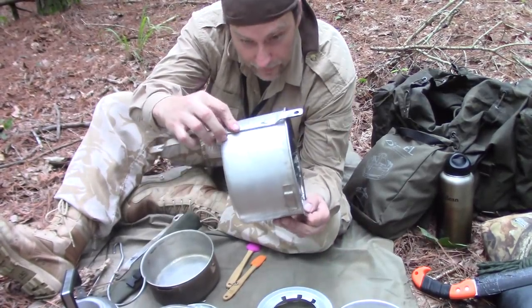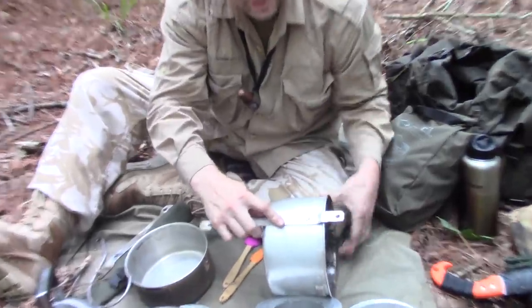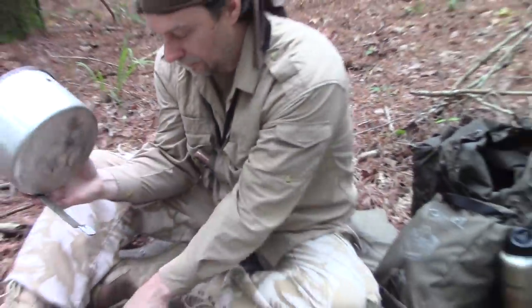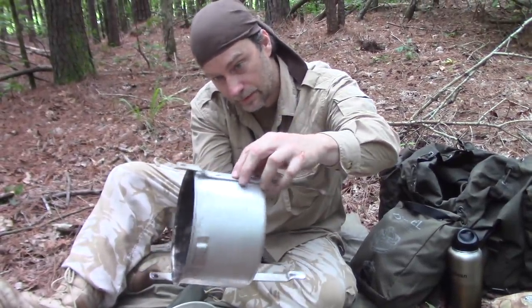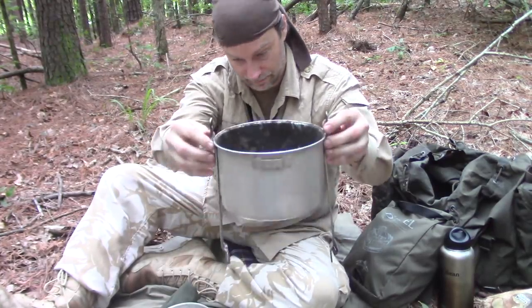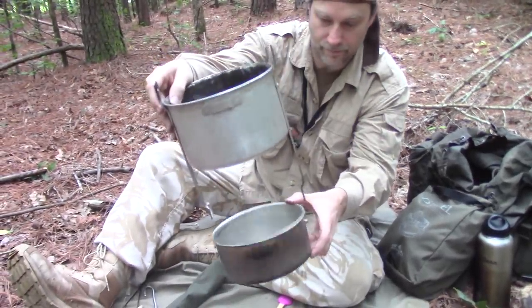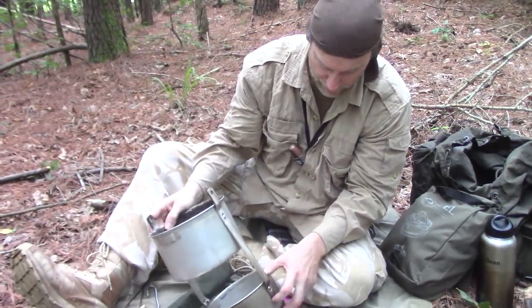Now that thing is bent to fit like that — see, it goes to the outside. Here's the other one, 'top inside.' You set it on the peg and push it up, just like that. Now this part down here, you put this on and push it down.